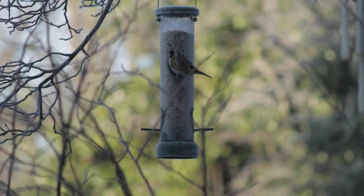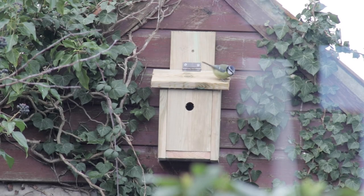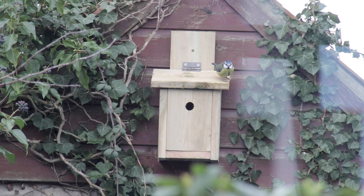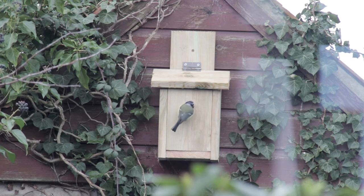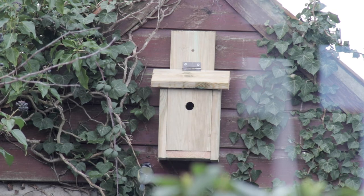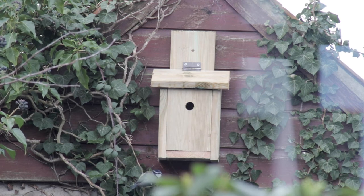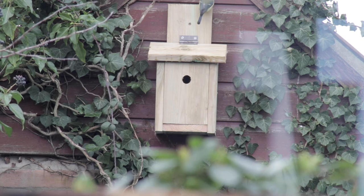Two days after making this film, this happened. National Nest Box Week — February the 14th to the 21st.